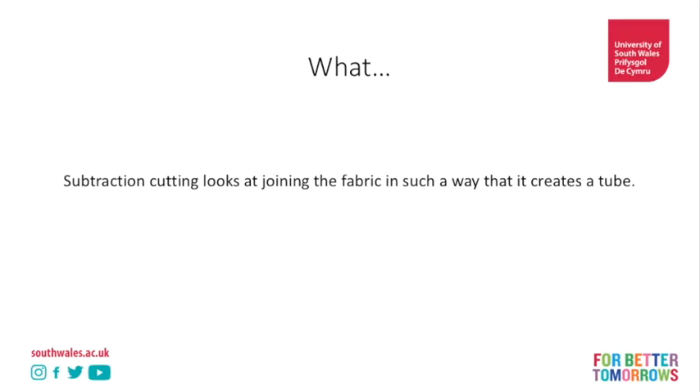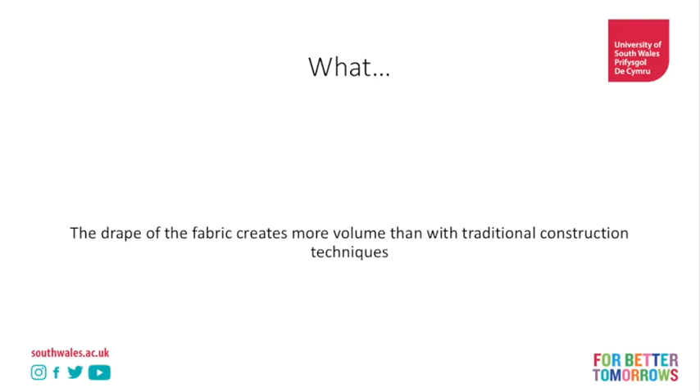Subtraction cutting looks at joining the fabric in such a way that it creates a tube for the body to go through - lots of different tubes, exciting tubes, but tubes nonetheless. The drape of the fabric creates more volume than with traditional construction techniques. Now this isn't strictly true - it depends on how you cut it - but for the purposes of this conversation it is true.